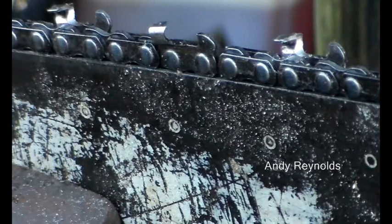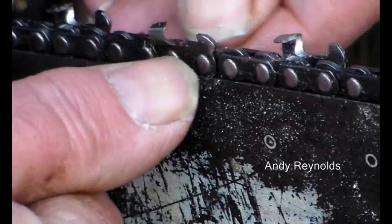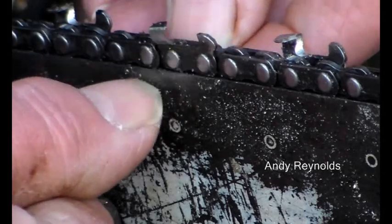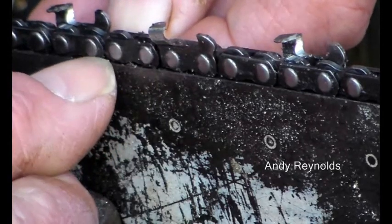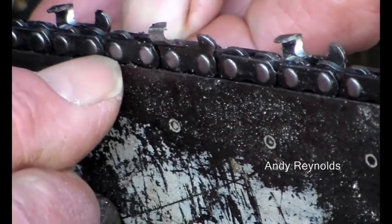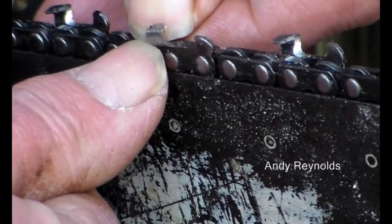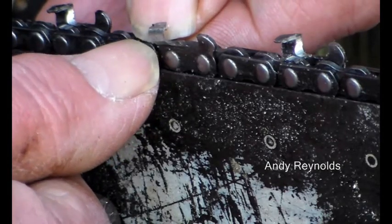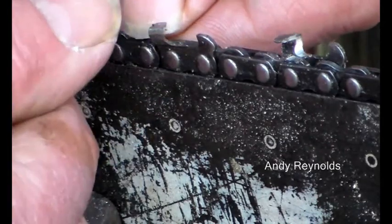If you've got uneven cutters - where one side is bigger than the other - and a slack chain, then it will increase the wear on the rails of the bar more on one side than the other. Of course then the chain will tip over and you'll start cutting in a curve, wasting more time and energy.